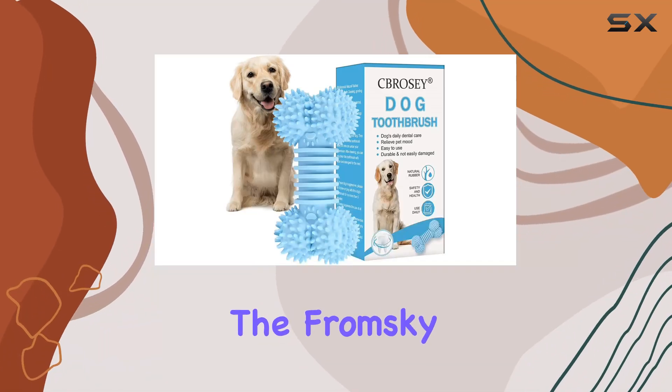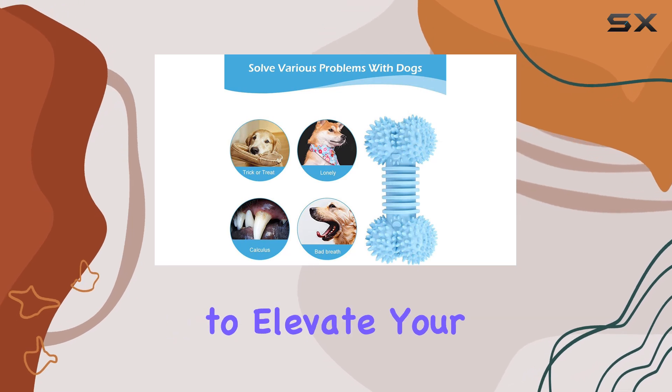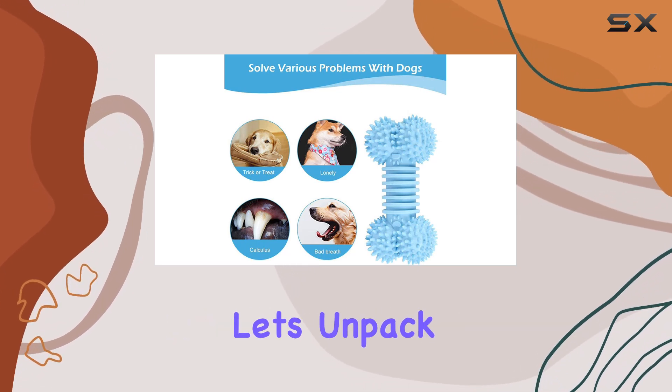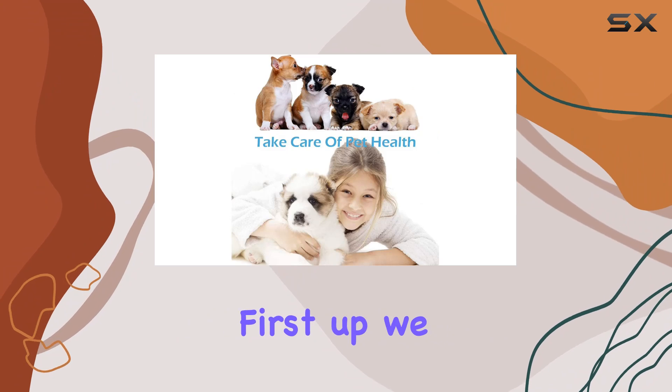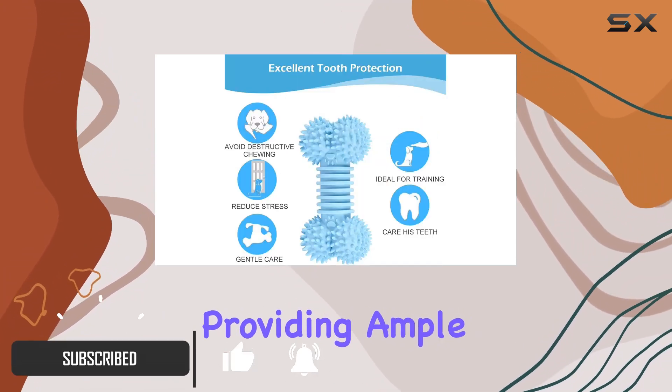Today we're diving into the From Sky Oculus Quest accessory set kit, a comprehensive bundle designed to elevate your VR experience. Let's unpack what this kit has to offer. First up, we have the protective case — it's sturdy, providing ample protection for your Oculus Quest during travel or storage.